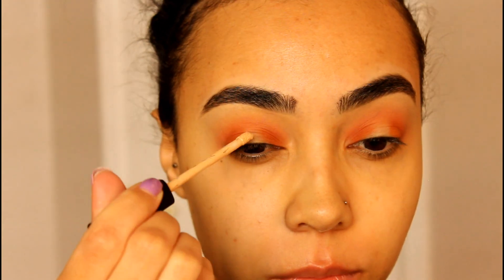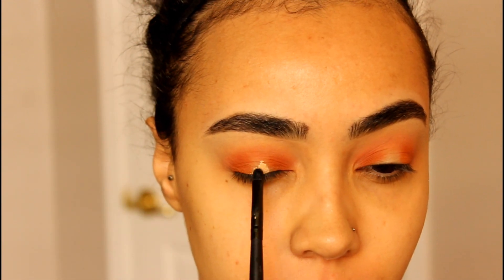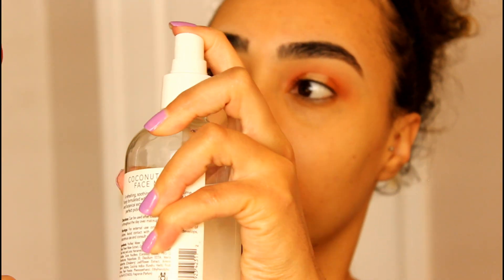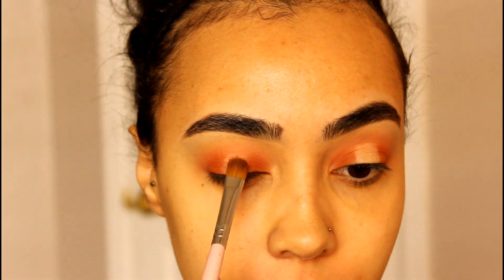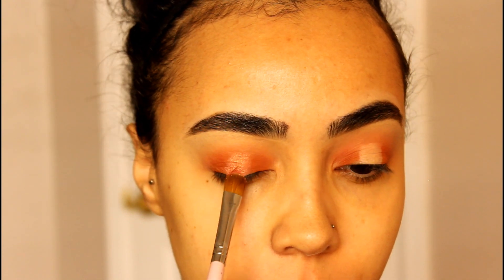So we are going to work on the halo eye. I am taking my concealer with a small detailing concealer brush and just working that on the middle part of the lid. Then taking that really pretty orange shimmer shade on a flat packing brush — I did spray it with some facial spray just to intensify the pigment — and popping that on the center of the lid right on top of that concealer.